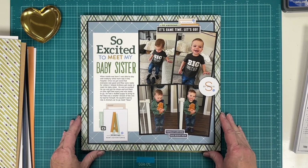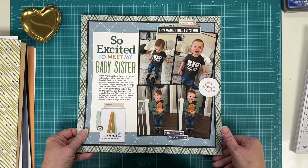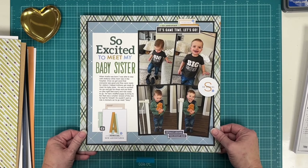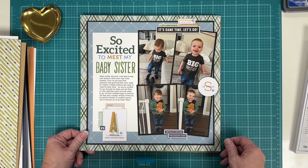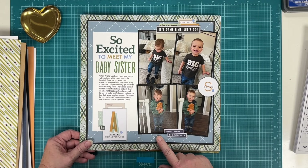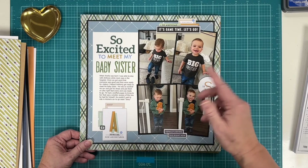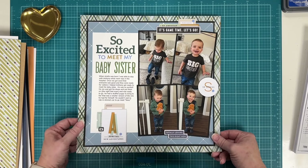This one has a process video — I did it fairly recently using all Pink Fresh Studio products from their Simply the Best line, which I absolutely love because it has more boyish colors that we don't see a lot from them. The whole story about my grandson meeting his baby sister is on my YouTube channel if you'd like to go take a look.